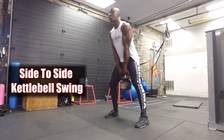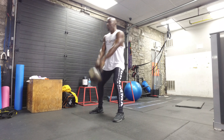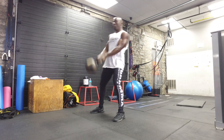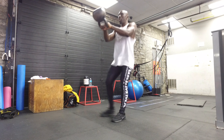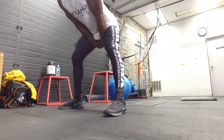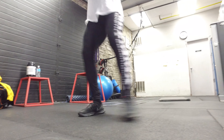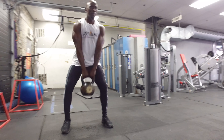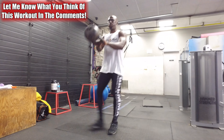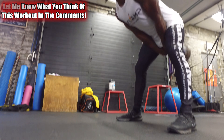Next exercise is the side-to-side kettlebell swing shuffle. I'm using a 36-kilo kettlebell here, so pretty heavy. The focus is your posterior chain — hips and glutes doing the work — but you also have to maneuver side to side, so there is some coordination happening. Same as every kettlebell swing: ensure your core is tight, breathe throughout the movement, and really focus on that shuffle and moving fast in between.